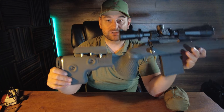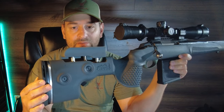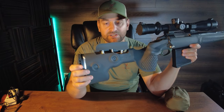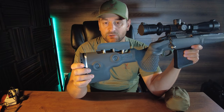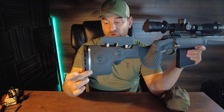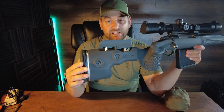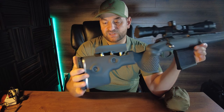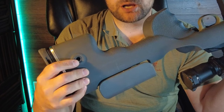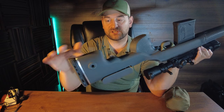Starting at the rear, you have a very nice soft LimbSaver recoil pad about one inch thick. In my opinion it does a very good job of mitigating felt recoil and is very comfortable. Then it has a plastic spacer and then an aluminum or stainless steel spacer, which adds very good rigidity in the buttstock. On this side there is a flush cup for mounting a QD sling built into the stock, which I really like.